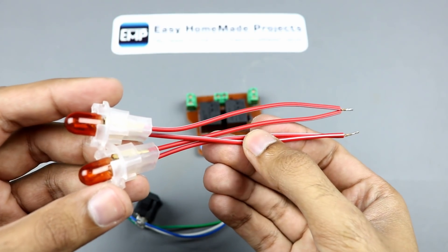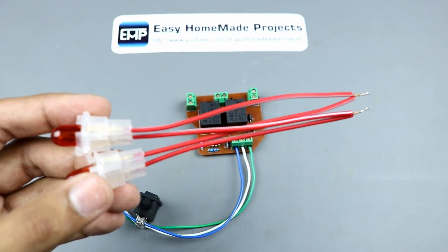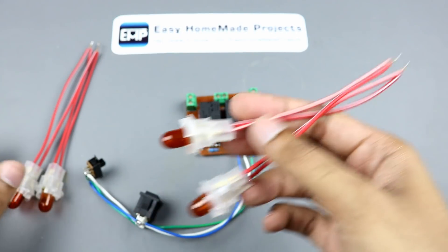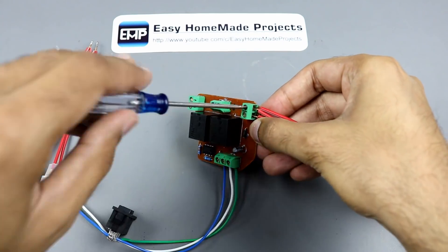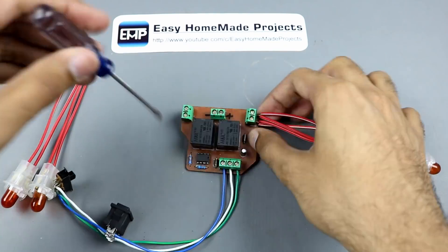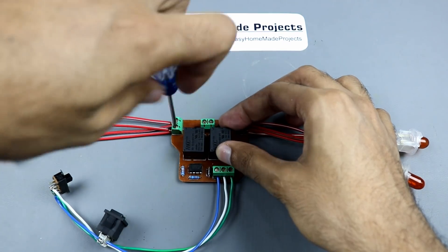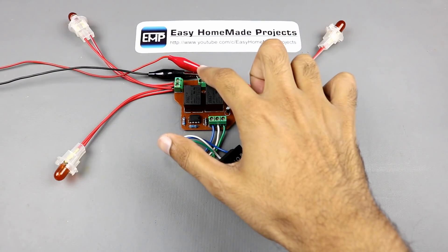Here I connected two bulbs in parallel for the left side and two bulbs for the right side. So guys, our setup is now ready for testing. I connected a 12V power supply here.